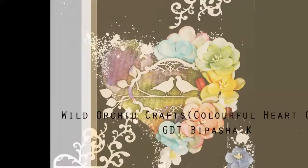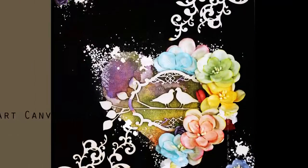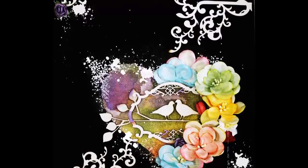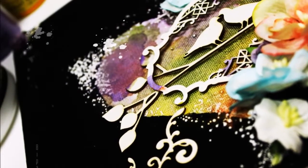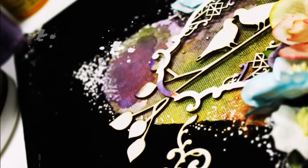Hello wonderful creatives, this is Deepasha with a brand new video tutorial as a guest designer for Wild Orchid Crafts. This time I decided to implement the unbeatable combination of mixed media products and the ever gorgeous flower and die cut embellishments from Wild Orchid Crafts.